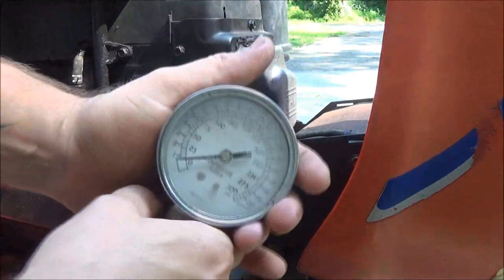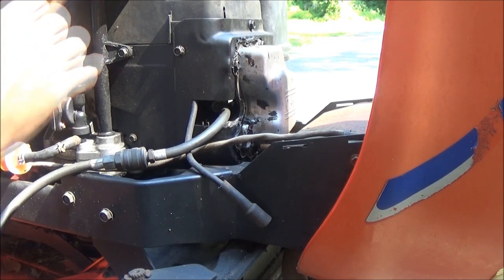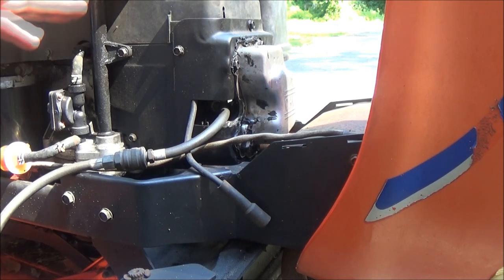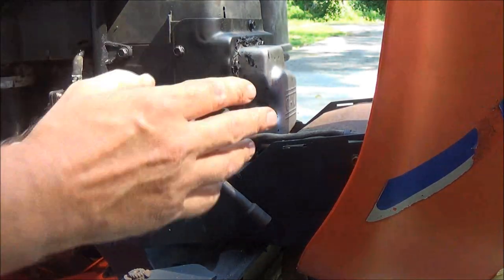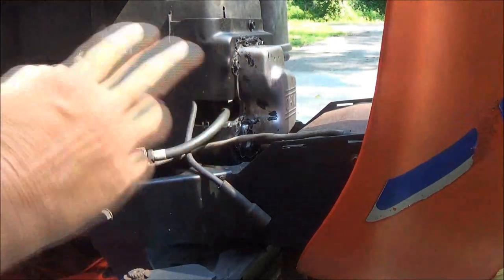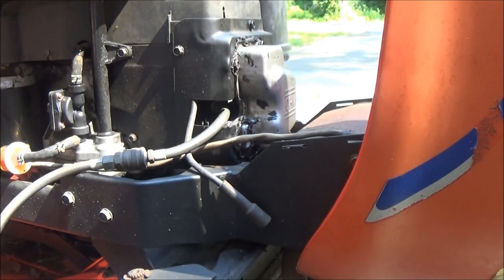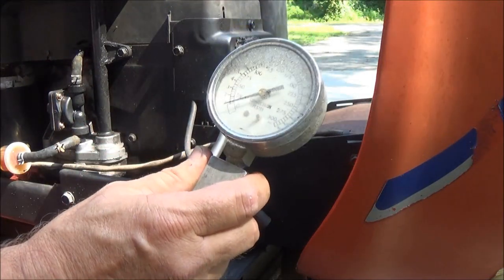We're going to crank this over for a few seconds. Now another thing you want to do before you do this is make sure you're on wide open throttle. That doesn't just mean up here — you want your throttle wide open. What I've done is I've stuck a screwdriver down between the block of the engine and the governor arm. On a car you're not going to have a governor, but you still have to have that throttle wide open. You can have someone hold it, wire it open, whatever — just make sure you're on wide open throttle, then crank it for a few seconds.